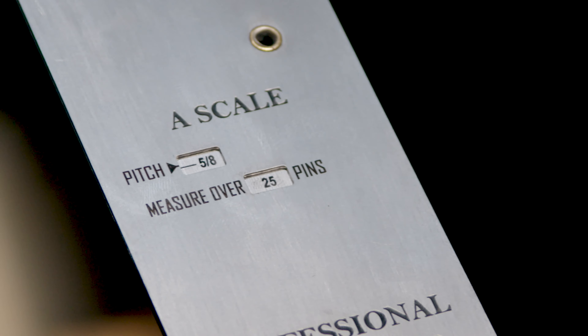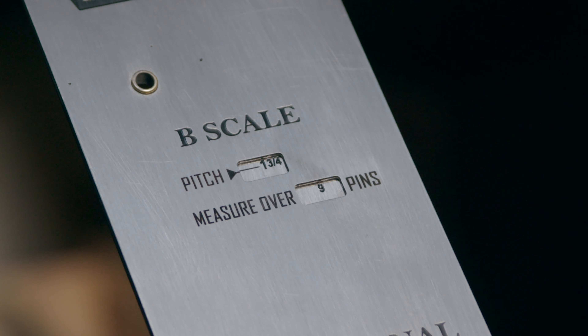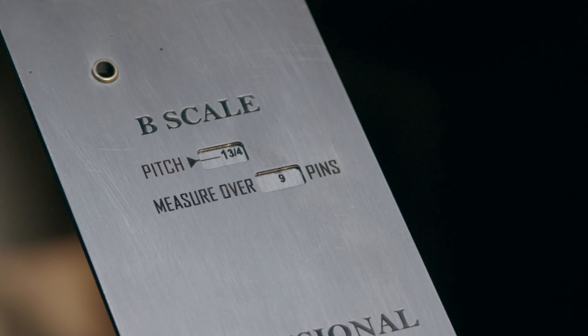The A scale on one side measures pitches from 3/8 to 3 inch, and the B scale on the other side measures 1¾ inch and 2 inch pitches.